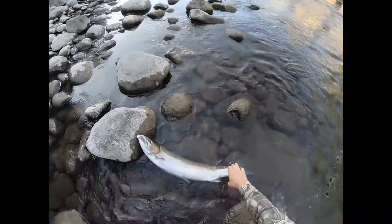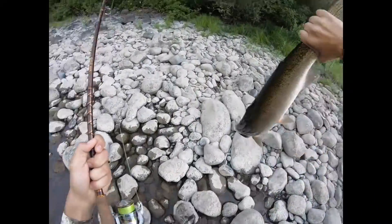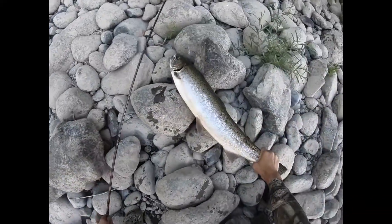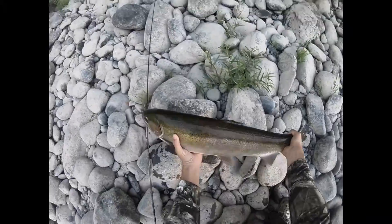Hey, what's going on everybody? You're tuning into Rookie Outdoors. On this video segment I want to cover two main things: number one, I'm going to tell you the difference between native fish versus hatchery fish, and number two, I'm going to tell you how to tag a fish properly.